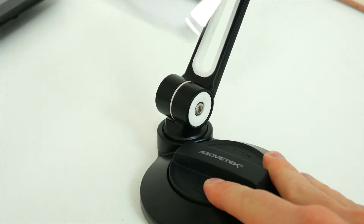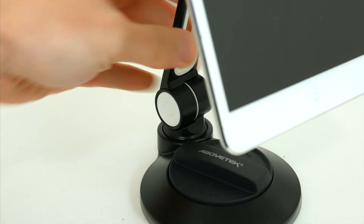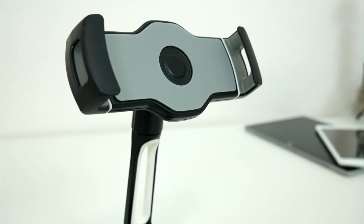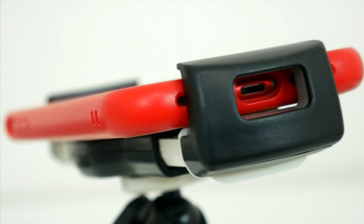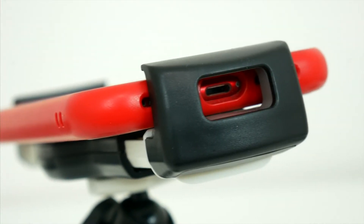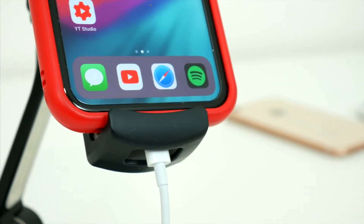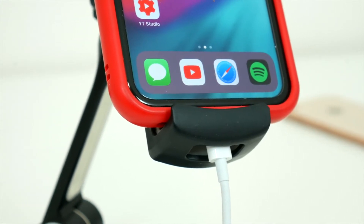Obviously you get a ton of flexibility with this mount, so however you might need to set it up, you'll be able to interact with your phone or tablet with ease. One thoughtful little detail I noticed: if you have a phone or something smaller mounted to it and want to keep it charged, there's actually a cutout that allows you to run a charging cable right through the mount, which is awesome. So you can just charge and use the device on the stand for as long as you need to.